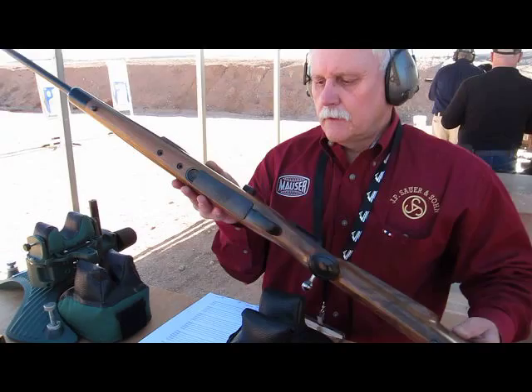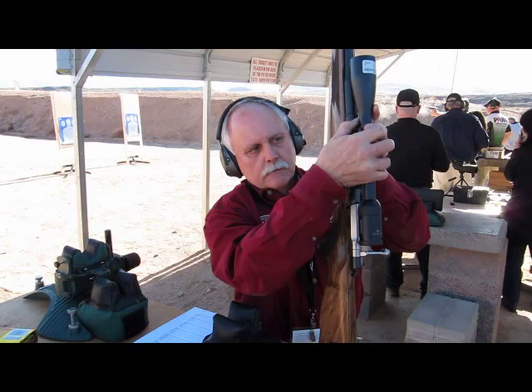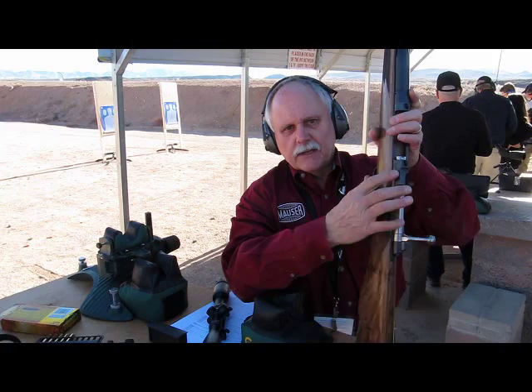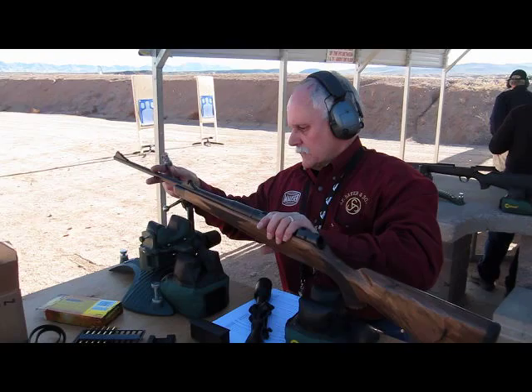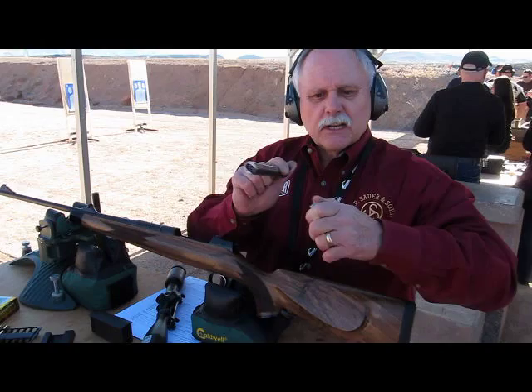This is a modular system rifle. Remove the magazine, unlock the mounting system, remove the scope — releases are on the left side. Being a modular system, you can change this from a standard caliber to a magnum caliber, basically by simply removing the bolt head.